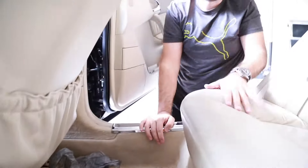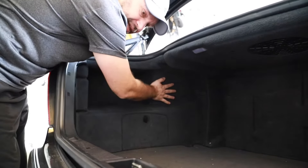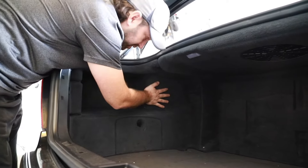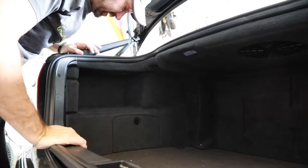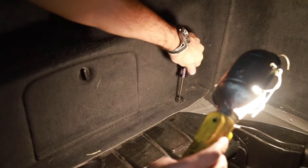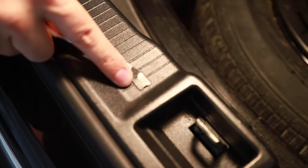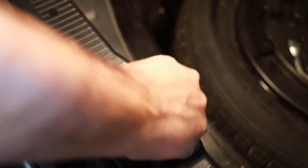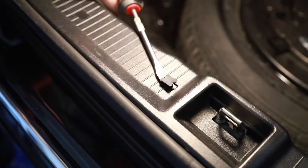Let's pop a fuse in and listen to what's going on. There's a clicking sound coming out of here and it keeps clicking, clicking, clicking, and then eventually the fuse just burns out. So we have to see what's underneath here — let's take everything apart.